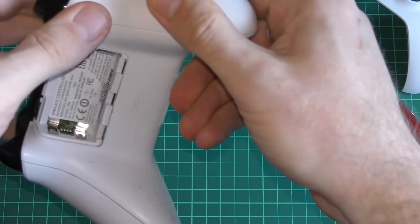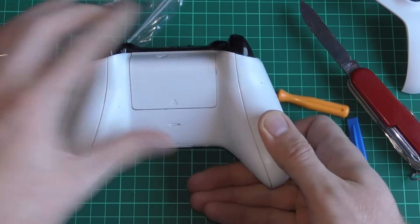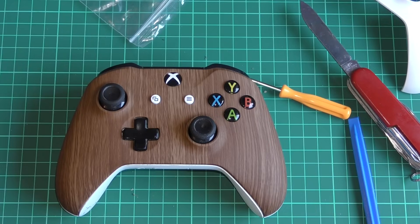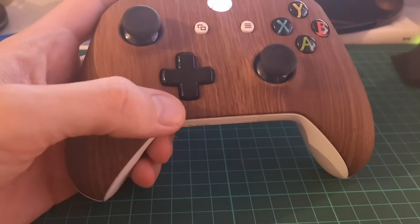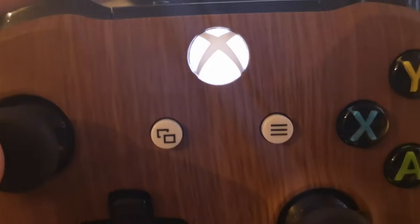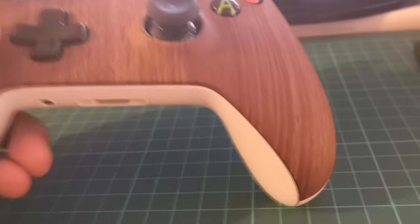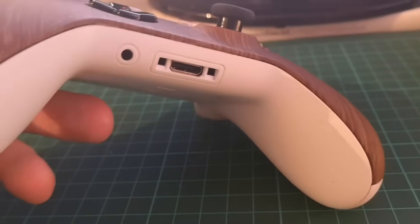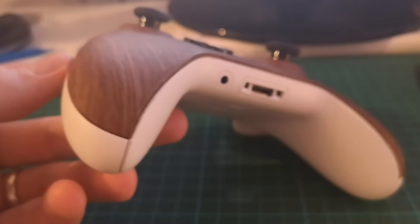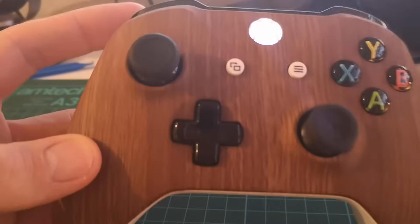At this point, before you pop the grips in, you might want to clean the joins of any grub. Then pop on the battery cover and there you go. I've switched over to my phone camera to give you a good 360 of the controller — it looks gorgeous, it really does. The controller is in perfect nick. I've given it a cleanup with a baby wipe and a microfiber cloth, and also used the spudger to get back into any of the cracks to remove any last little bits of dirt.